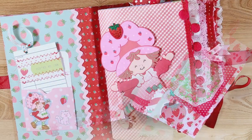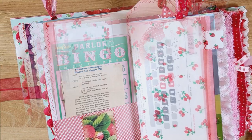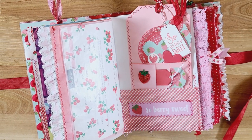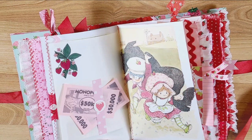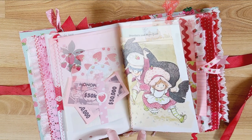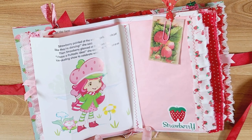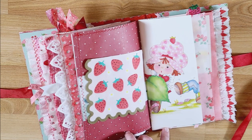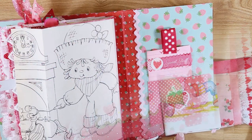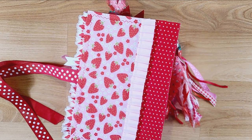I hope you enjoyed the flip-through of these Strawberry Shortcake Junk Journals. Maybe they'll give you some inspiration for a journal you're working on or would like to make in the future. If you want to check these journals out, I'll put the link to my Etsy shop down below. Thank you for watching this video — give me a thumbs up if you enjoyed it, leave me a comment and subscribe, and I'll see you again next time. This is Kim with Creative Crafticality. Bye! God bless.